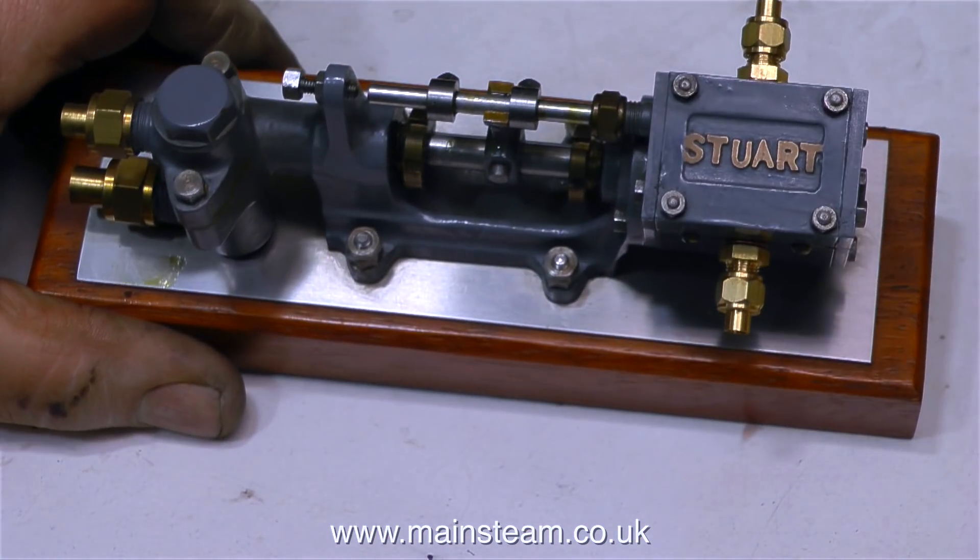The next thing I'm going to do with this is give it a steam test and then we'll see how good it really is. You can never tell how good these pumps are until you steam them. I do like the look of these small Stuart pumps, but I wouldn't want to make one. So until the steam test, thanks for watching and I hope you found it useful.